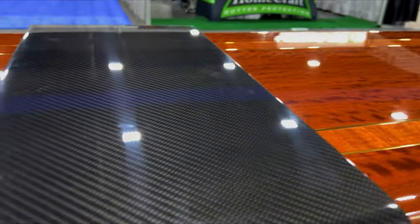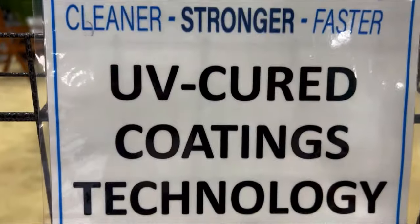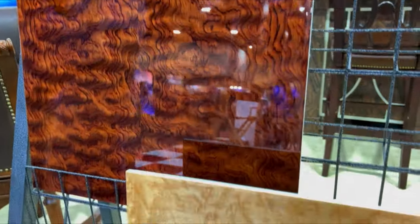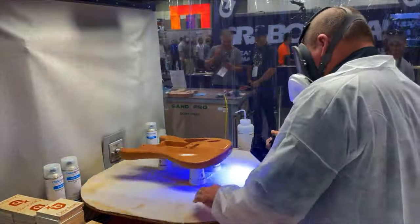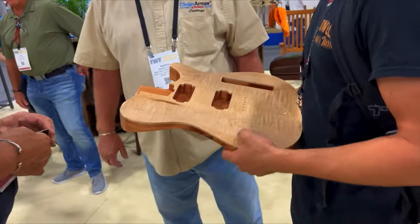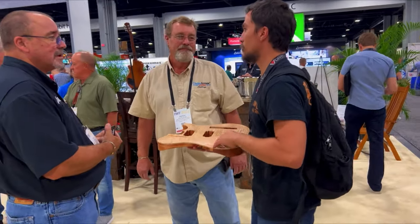What's up guys? Today I want to introduce you to a new finish. It's called Clean Armor. It's actually been around the aerospace industry for a while, but it's new to the woodworking industry. A while back we went to the International Woodworking Fair and that's where we first saw Clean Armor. What caught our attention was that they were using UV lights to cure the finish, which meant that cure times were going to be fast.